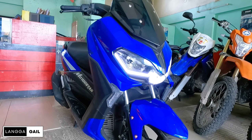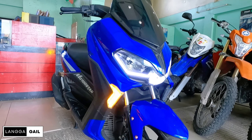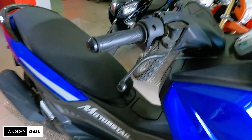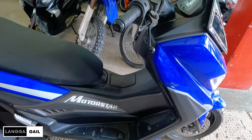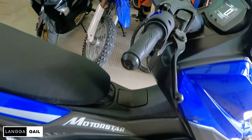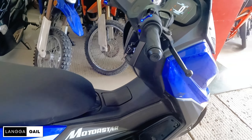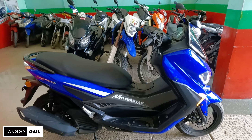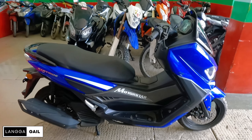So pag naka-FI kasi to guys, mas matipid to sa gasolina. And pagdating naman guys sa kanyang fuel tank capacity, meron siyang malaking fuel tank capacity na 6.6L which is kayang umabot up to 48km per liter, pero it may bari pa rin sa throttle hobby ng driver. And pagdating naman sa kanyang timbang, 115kg. So kahit lady rider ay kayang-kaya itong imaneuver.